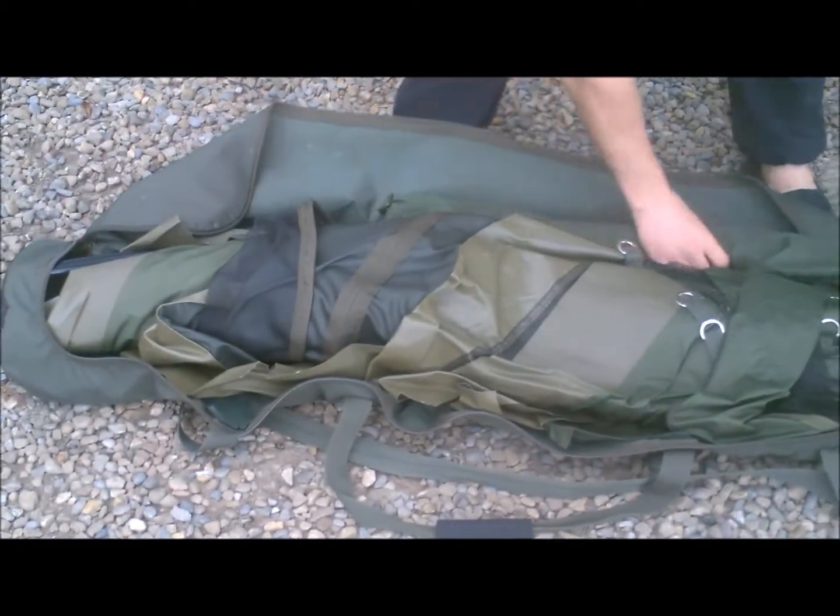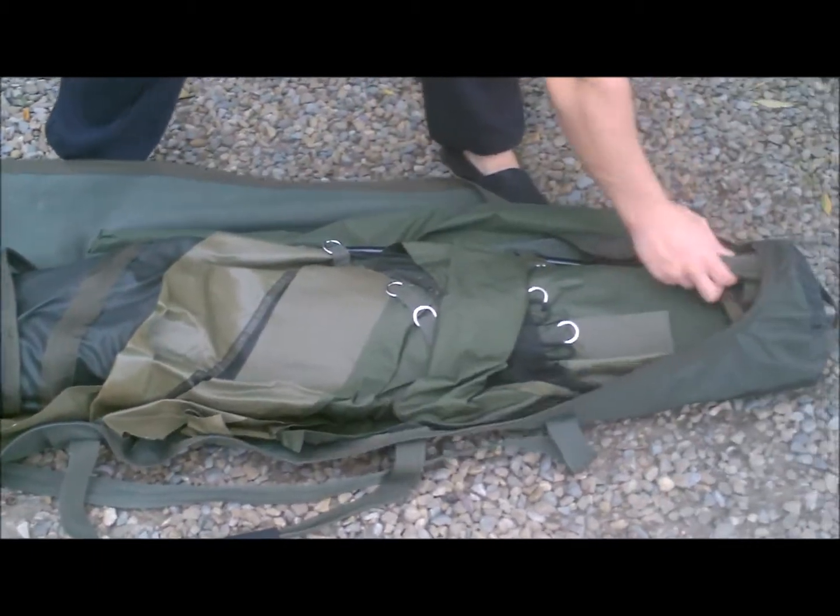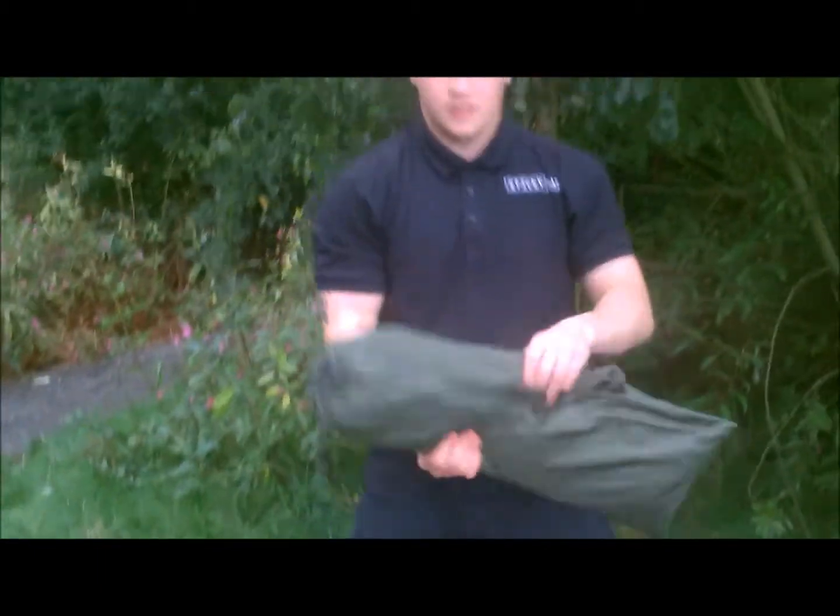Got my pegs down here, all my tensioning bars, my peak bar, my bivvy, then just my opaque panel. And here is my ground sheet, so I'll just move it back that way.